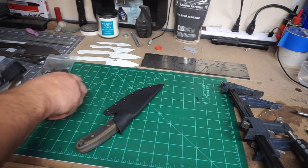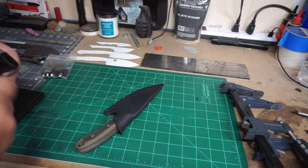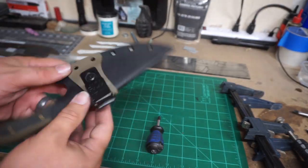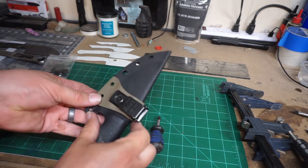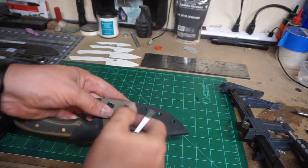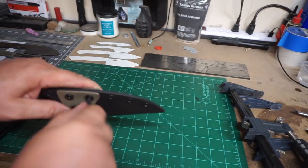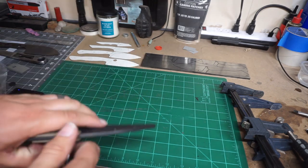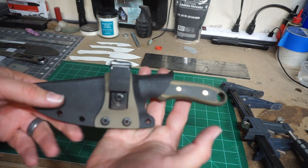Now we're mounting the ulti-clip on there. The cool thing about this is it's removable, so you can play with that however you want. Then you just use regular sheath hardware to put this back together, and that's how it turned out.